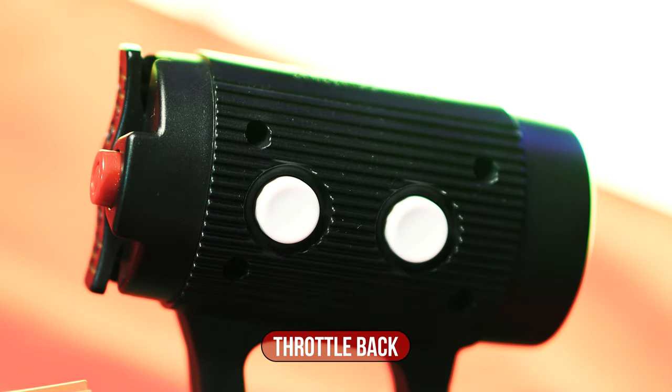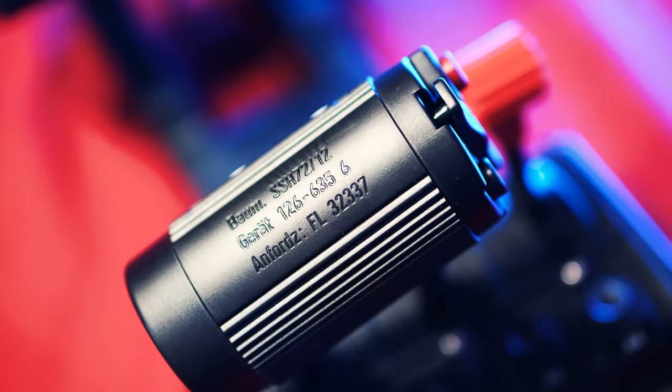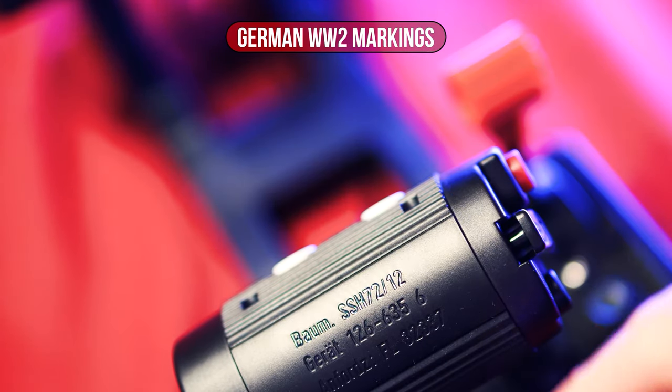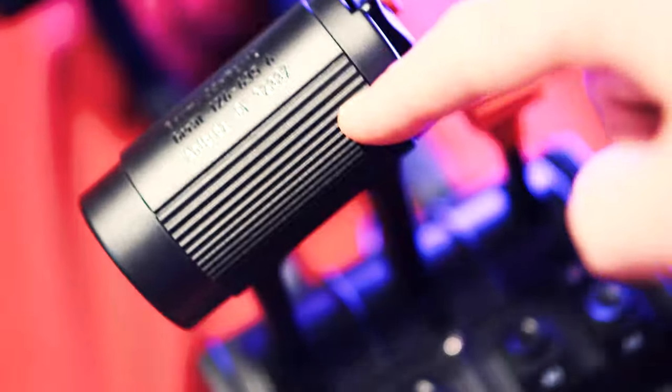The workmanship is, as already known from the NXT series, without any disturbing noises or noticeable gaps, which reinforces the good quality impression. As a nice detail, various WWII details can be found in German lettering on the handle.